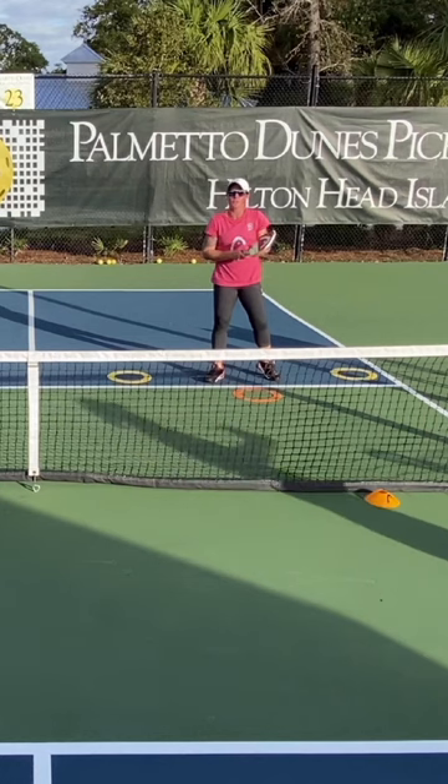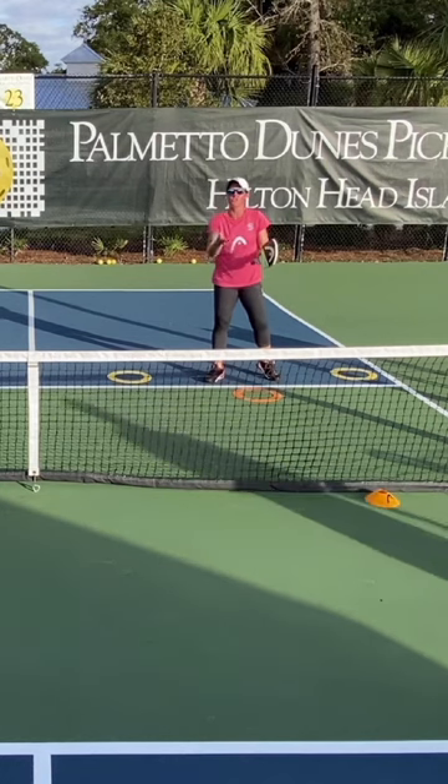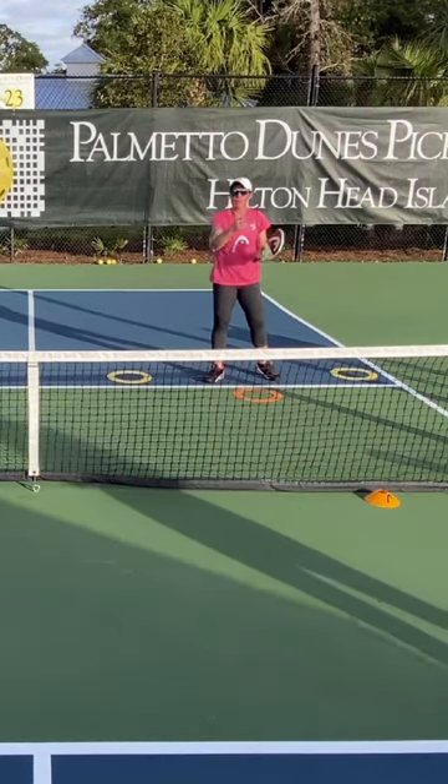Hi, I'm Sari Ansberry, and this week I want to talk to you about how to cover your court efficiently when you're playing with your partner.